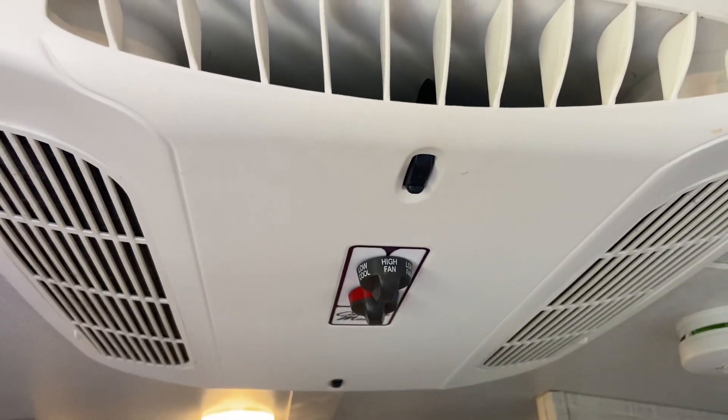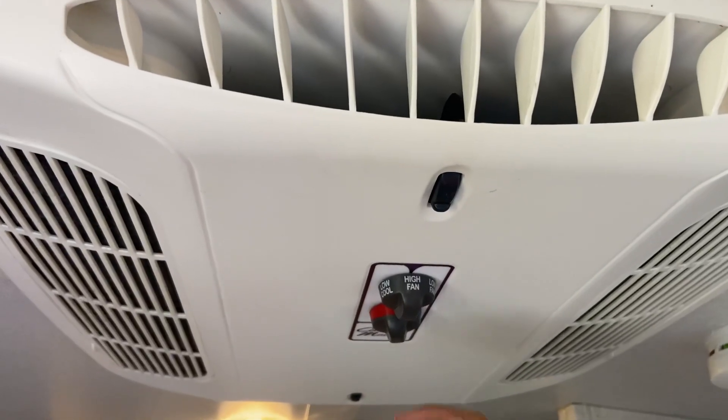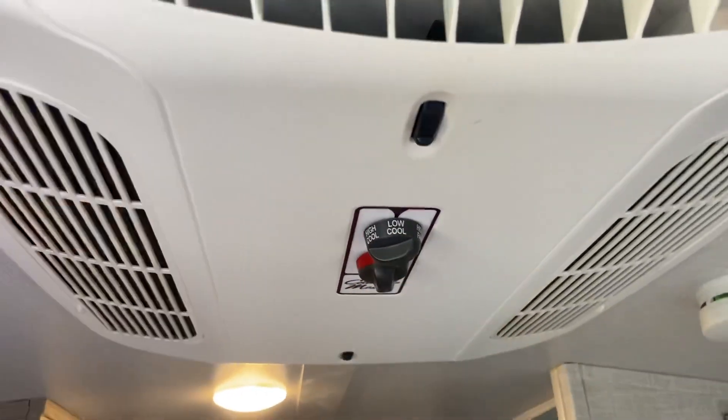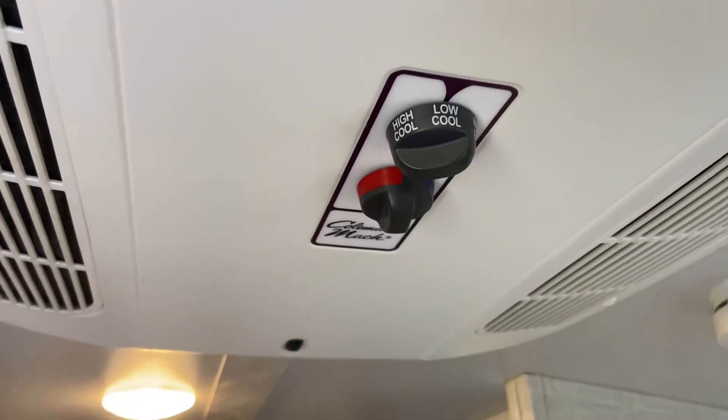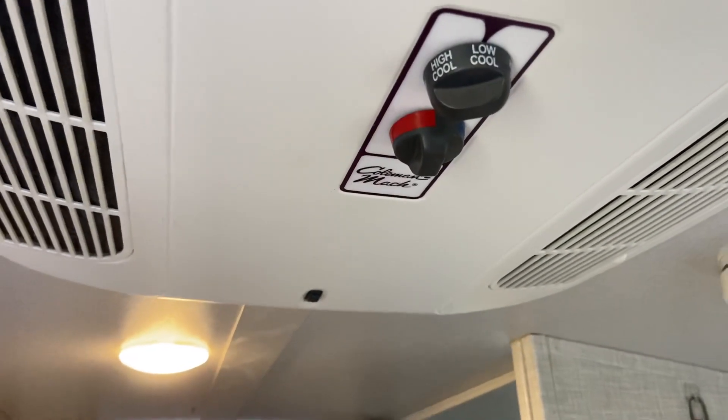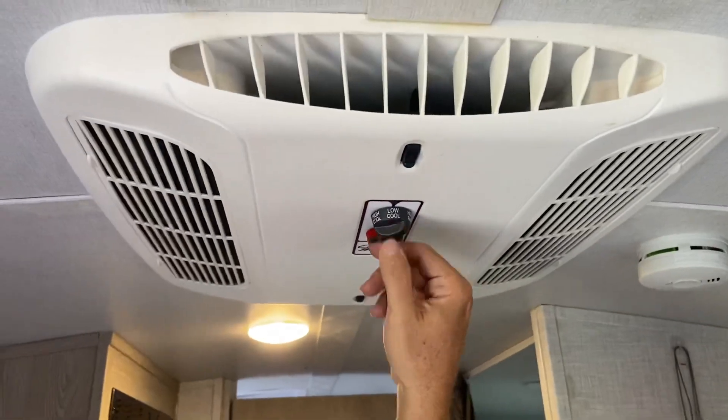Now you get up to high fan — that's going to help you out. Then you turn to low cool and you're going to hear it kick on. You'll hear that generator kick up. Boom. Alright, now let's go back outside.